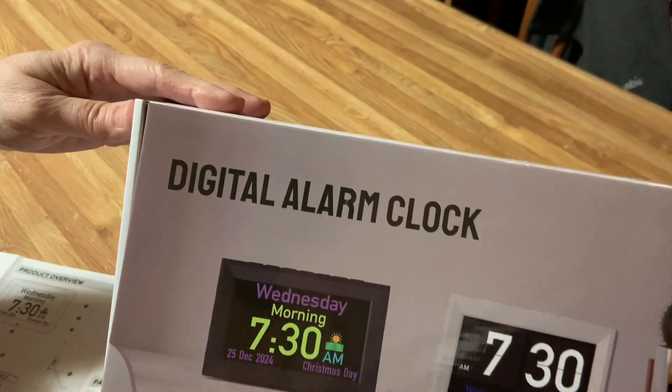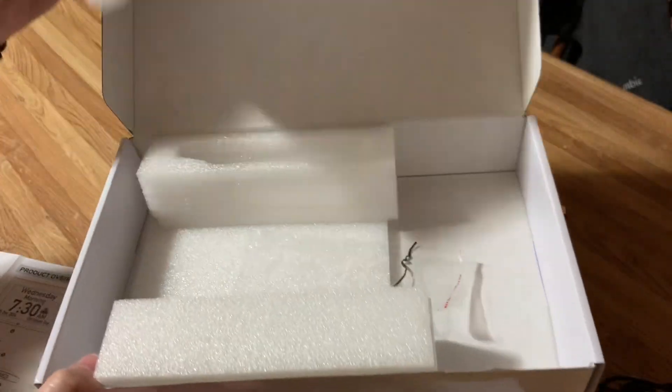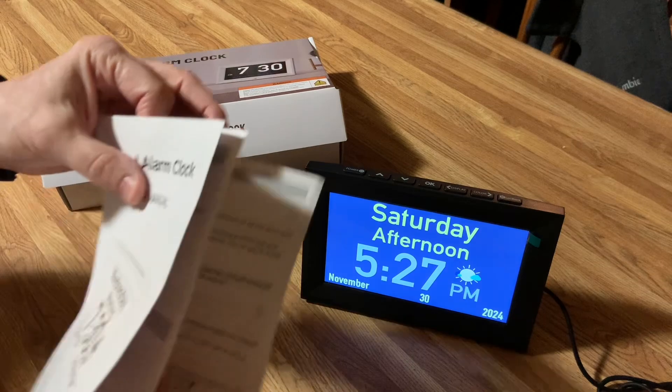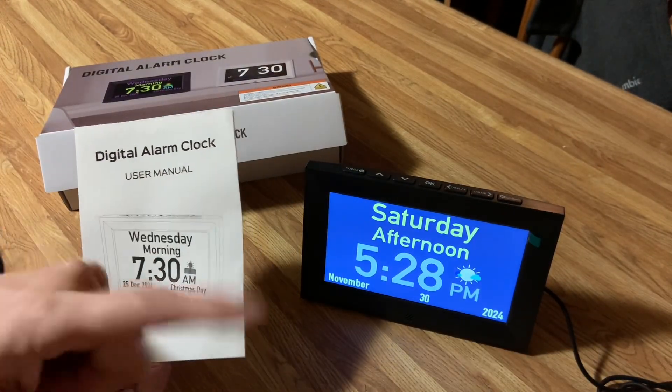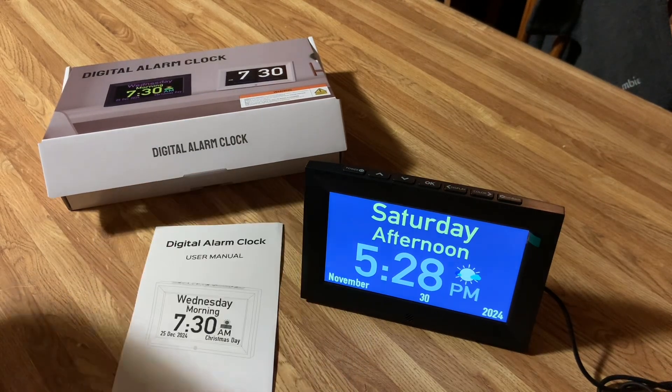This is the box that it comes in. It was extremely well packed with everything you needed in here. I highly recommend it — I really, really like it. I will put a link down below in the comments so you know where to get one, because this makes a perfect Christmas present for yourself or for someone else too.